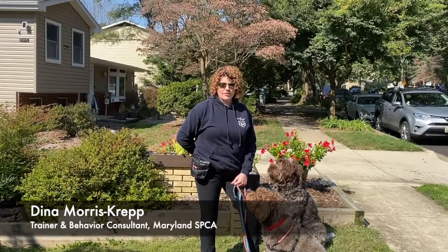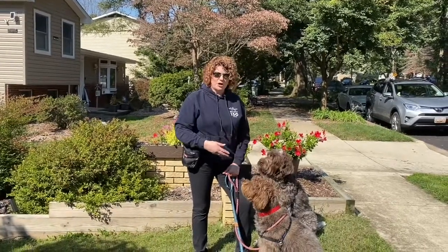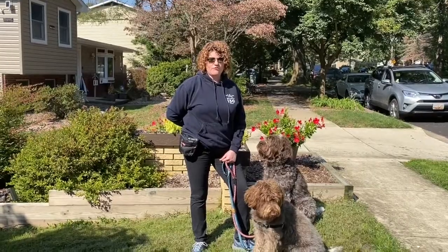Hi, my name is Dena. I'm a trainer at the Maryland SPCA and I'm here today with my dogs Maver and Margie, and we're going to teach you 10 steps to prepare your dog for a vet visit.